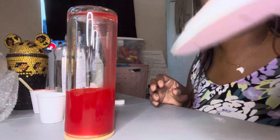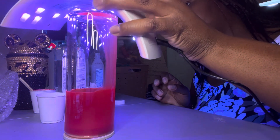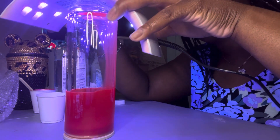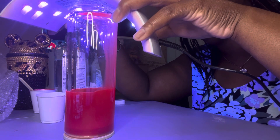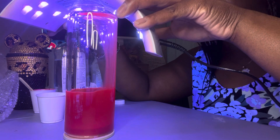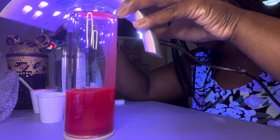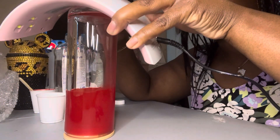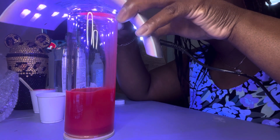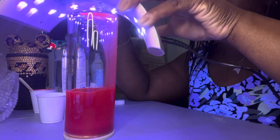Okay, we've got this, so we'll take the UV resin light and cure it. I put mine on 30 seconds — you can put it on 30 seconds or a minute. Okay, so it's dry.